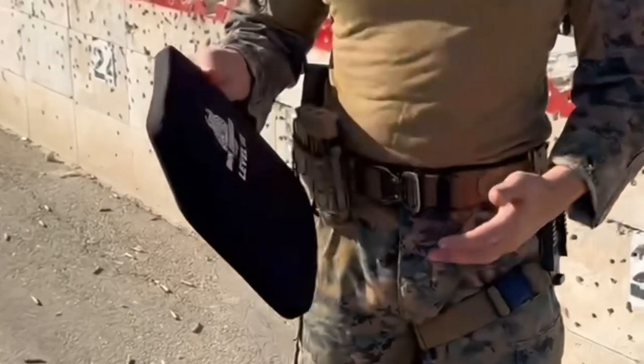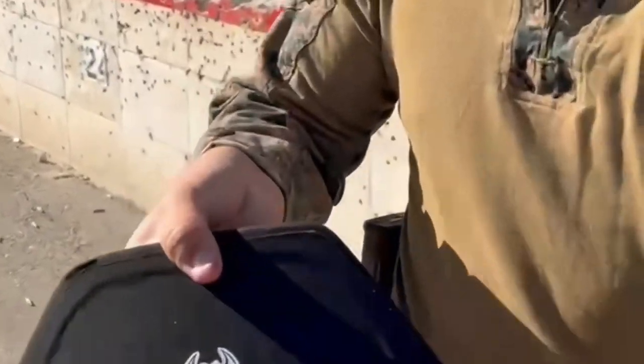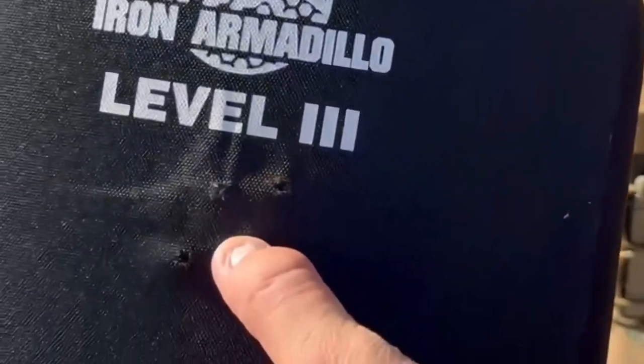For the AA Level 3 Hard Plates, we got four 556 shots on the plates already, all around the same spot. No penetration.